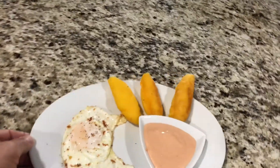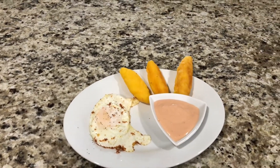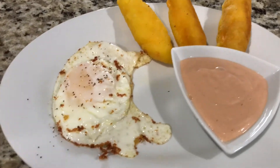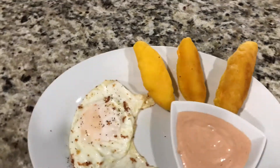The surullitos are done with the mayo-ketchup. I hope you enjoy — buen provecho! Comment and let me know if you make one of these. Buen apetite, buen provecho, and I'll see you next time.